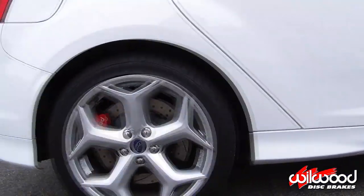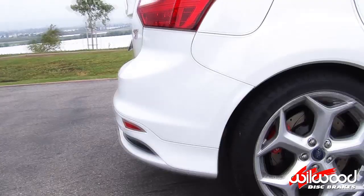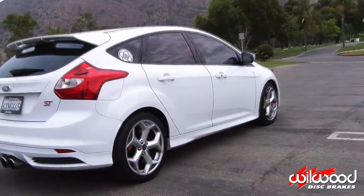Before you ever drive on the streets, carefully follow the brake bleeding and bedding procedure. Do not drive on untested brakes.